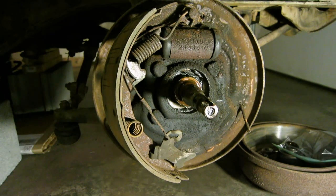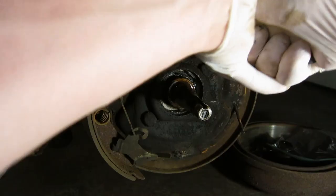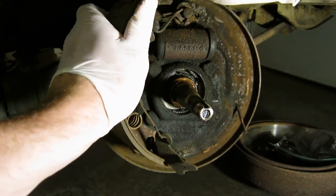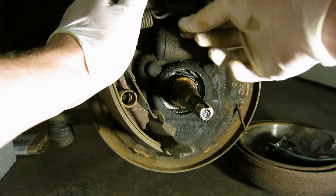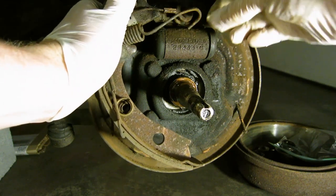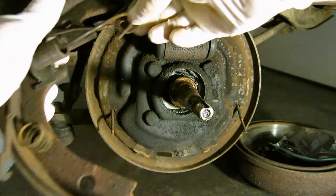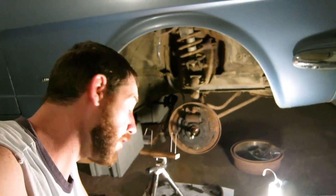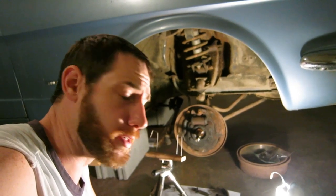I'm sure there's prettier ways of taking off brake drums. I just don't know how I feel about that operation. Anyway, like I said, I don't know a whole lot about cars.